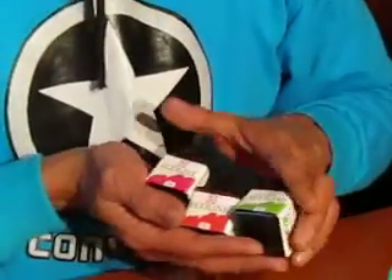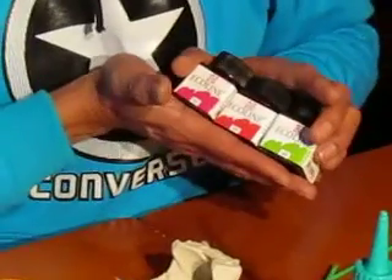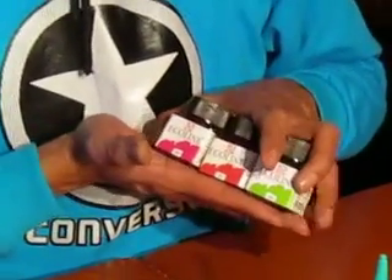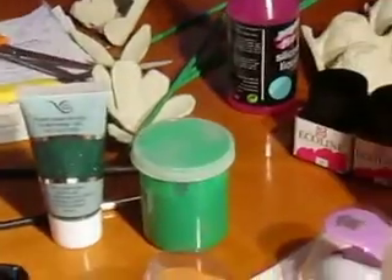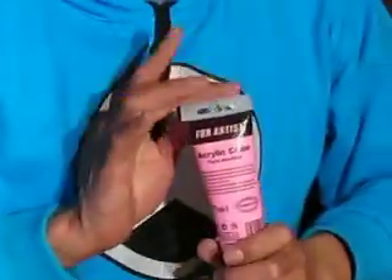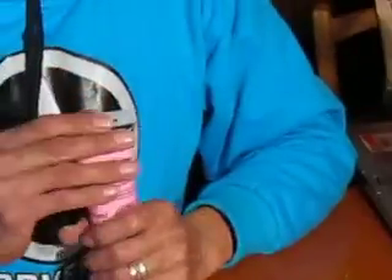Entonces tengo con qué pintar las flores con el material que yo quiera. En este caso simplemente voy a pintarlas con la pintura acrílica rosa para ver cómo me queda. Hasta el próximo vídeo.